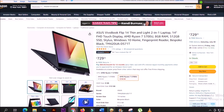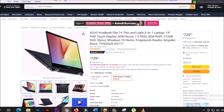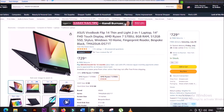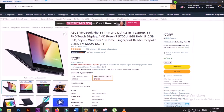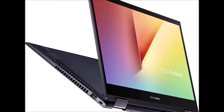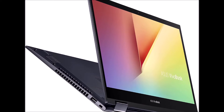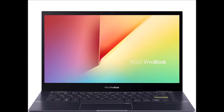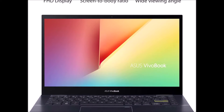Asus VivoBook Flip 14 is a convertible laptop that's full of personality, sporting a sleek bespoke black finish and a color-blocked enter key with yellow edges and text. A sturdy 360-degree hinge holds the display firmly at any angle, giving you the flexibility to use VivoBook Flip 14 as a traditional laptop, a tablet, or anything in between.